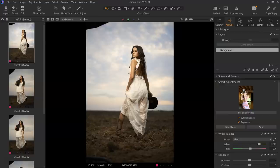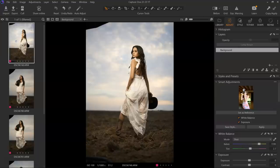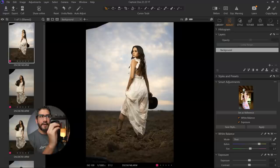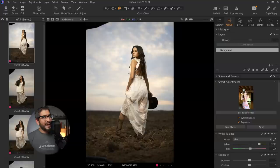This next feature is one of my favorites: the smart adjustments tool. Let's look at this photo shoot I did a few weeks ago. I love the exposure on the face and the white balance straight out of camera on this first image. But as I progress through the shoot, the exposure on the face becomes a little underexposed. The smart adjustments tool looks specifically at the face — you need a visible face — and Capture One identifies the exposure levels, copies them, and automatically applies them with one simple click.